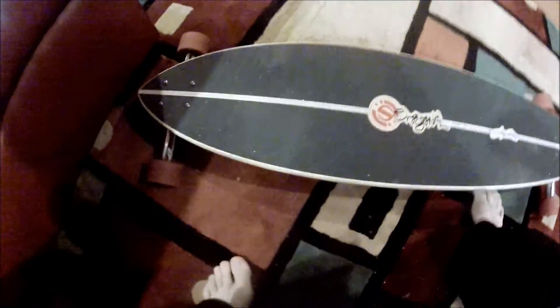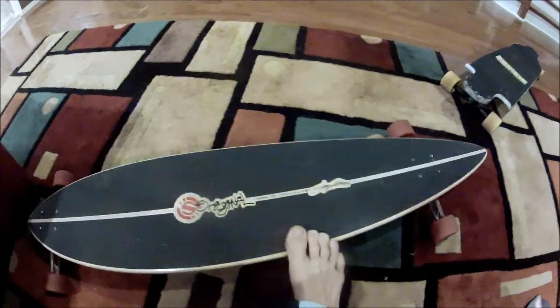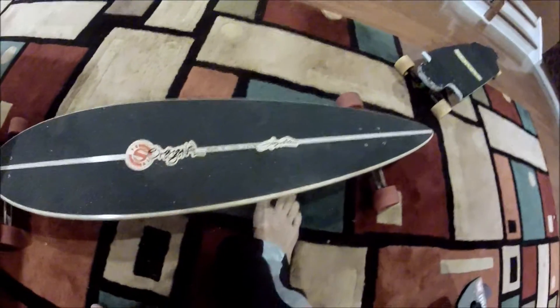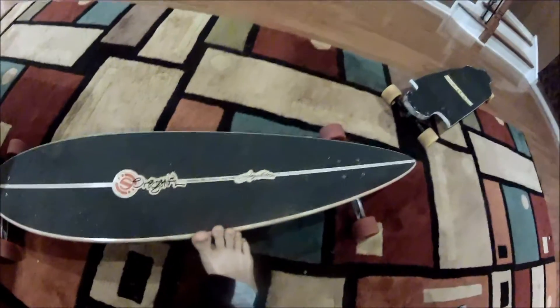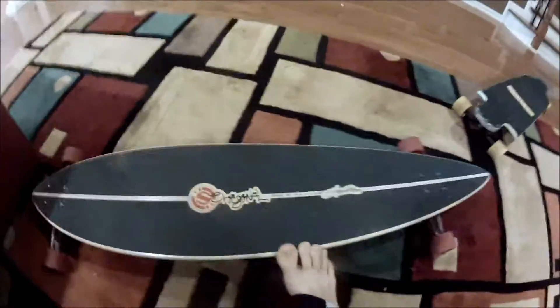I just ride around in my yard and garage, trying to do some tricks — a couple videos coming later. This board is 46 inches long, about nine inches wide. The turning is insane on this — it's got an insane turning radius, it's so smooth, it just rides really nice. The only thing is it's really sketchy when you're going slow and turn because you can fall off. But I don't really go slow and then turn.